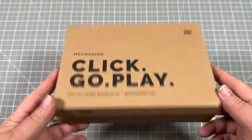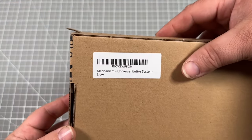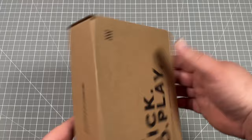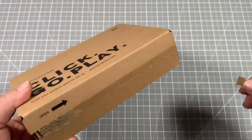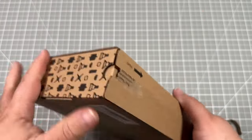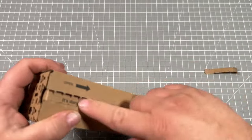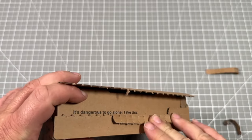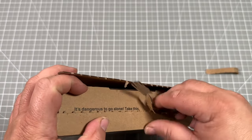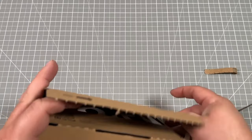If you don't want to 3D print, you can buy yourself an entire kit. You can go to their site, which is getmechanism.com. You can get it for the Steam Deck, for a couple other devices, or you can get a universal kit. In this case, I went through and got the universal kit, so I could stack a few other items on top or add this to iPads or anything else. Let's open the box and see what's included.